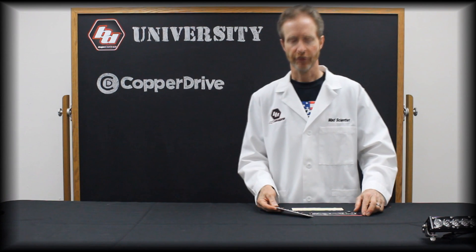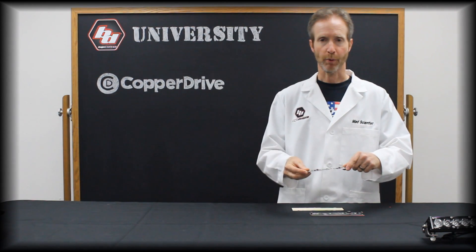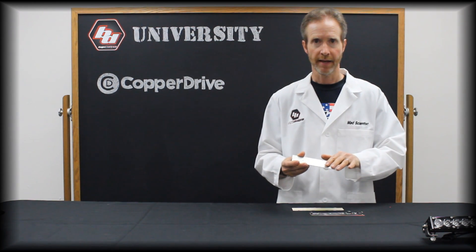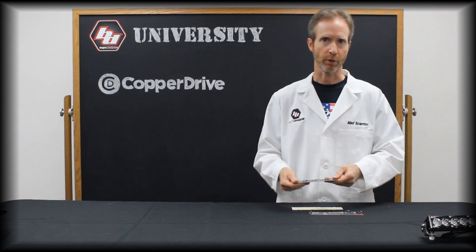Most manufacturers merely bolt the aluminum circuit board to the heat sink with no thermal interface. Sometimes they'll use a thermal grease. The problem with thermal grease is it's inconsistent to apply, and over time it will dry up and the thermal conductivity will go down.